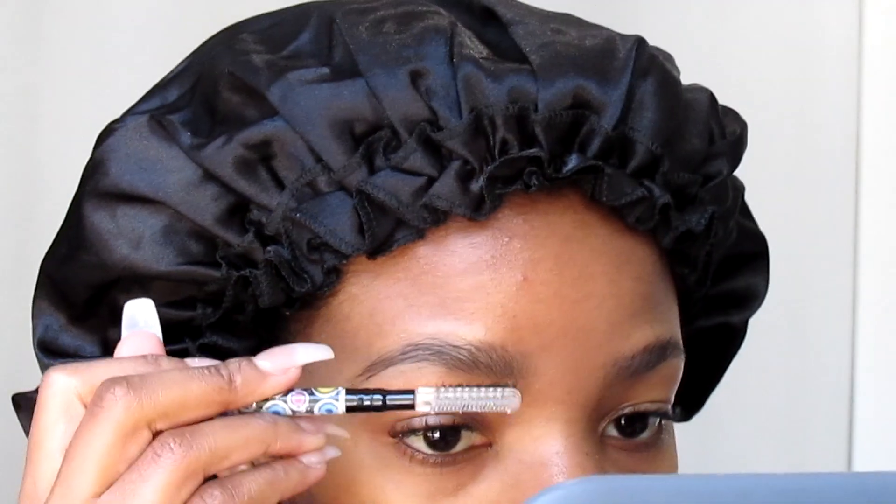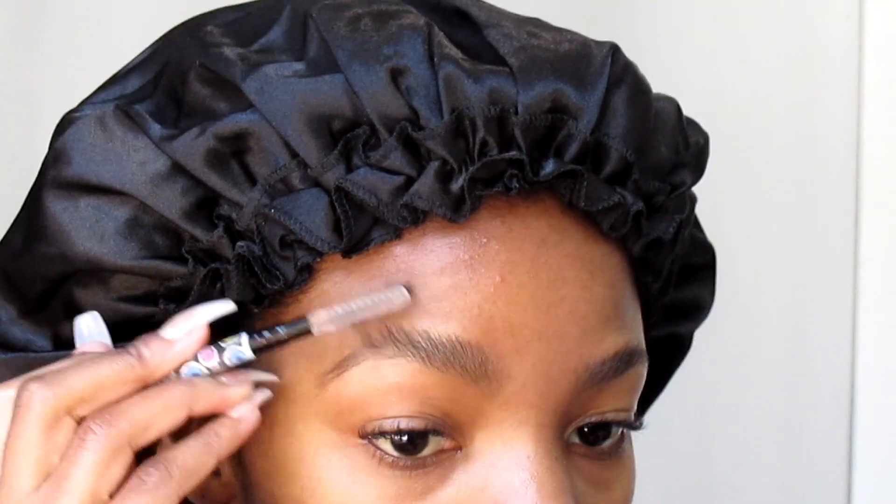Hello my loves, welcome back to my channel! If you want to see how I do these natural looking eyebrows, please do continue to watch. I start with this brushy tool that I got from a makeup brush set.